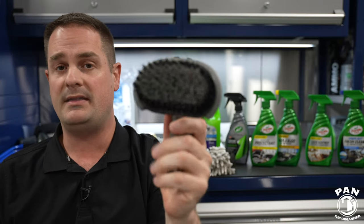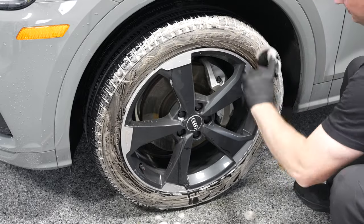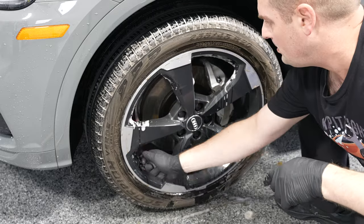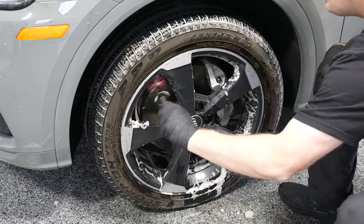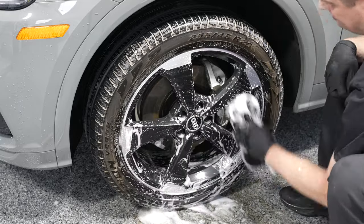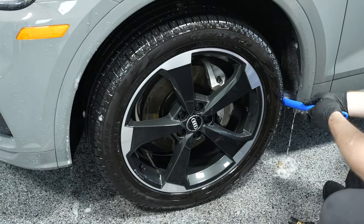First, I like to scrub the tires with a tire brush. This one from AutoZone is very compact and ergonomic, and it has stiffer bristles, which helps to agitate all the gunk and dirt off the tires. Then you can use a detailing brush to get into those spokes inside the wheel barrels. And then you can use either a wash sponge or another mitt specifically for your wheels to clean the wheel faces, and then rinse all of that off.